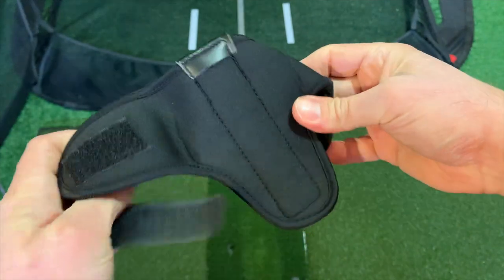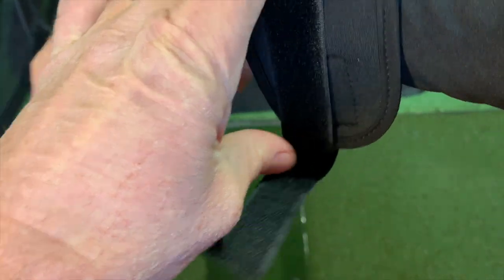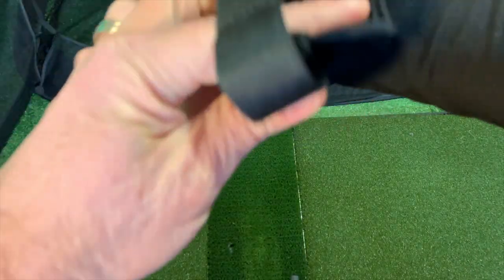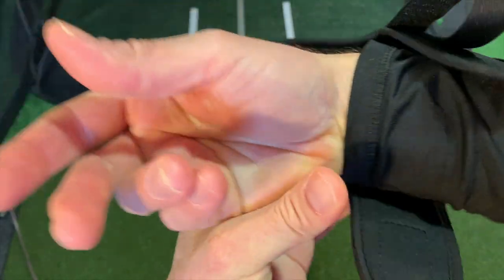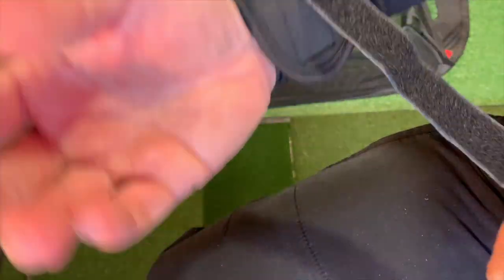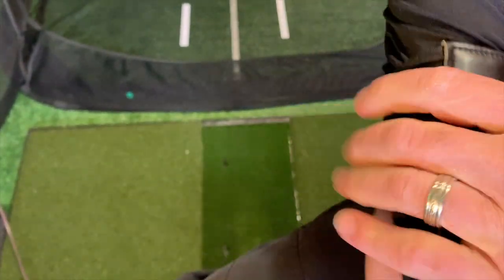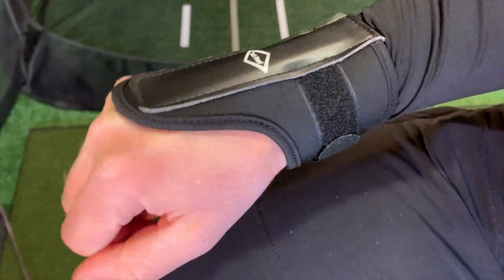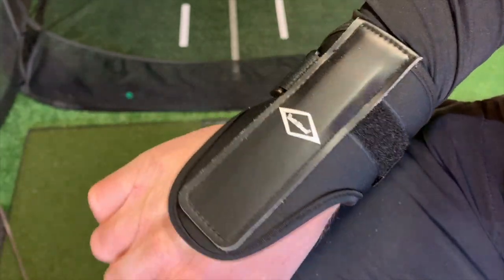It's got a velcro strap, and at least the velcro is good. The instructions basically show you put this over your wrist like so. This is a training aid designed to help you maintain your wrist angles in the golf swing — something I've struggled with at times. I can feel right away I have a hard time bending my wrist back, so it should keep my wrist straight during the swing.